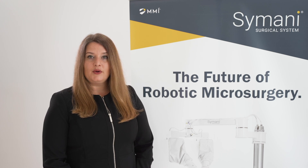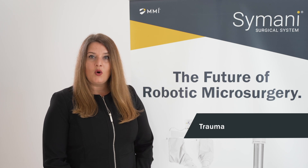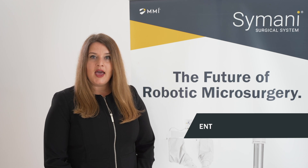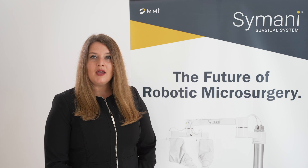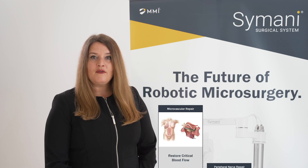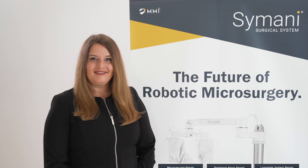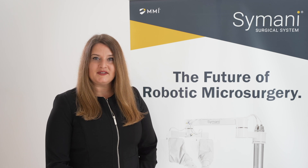These may include plastic reconstructive surgery, trauma, orthopedics, hand surgery, ENT, head and neck, CMF, pediatrics, and more. Simani is designed to address a broad range of free flap, peripheral nerve, and lymphatic procedures by delivering enhanced robotic precision. Now I will provide you with an overview of the key components of the Simani surgical system.